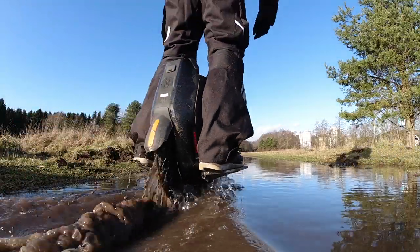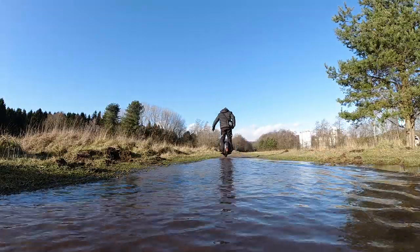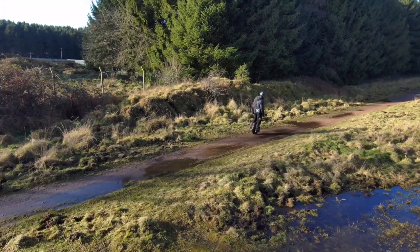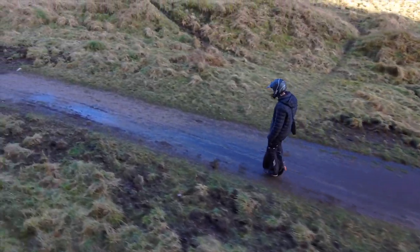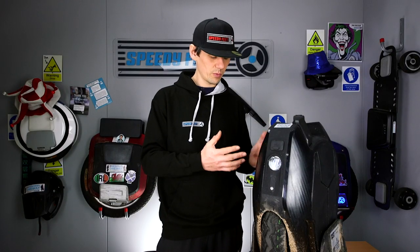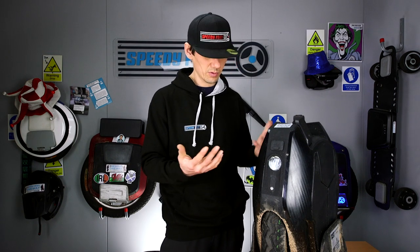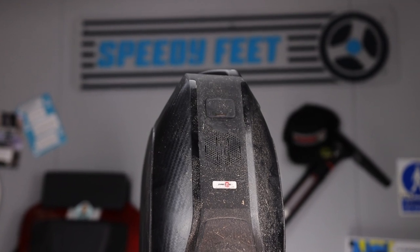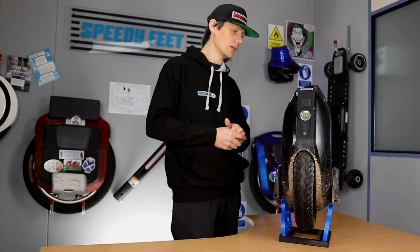The warning sounds for low battery or going too fast are nice and audible even with a helmet on. The horn function works through the app, as do light controls — all those sounds work really well with a powerful speaker system. You can also play music over it, though I don't really condone that unless you're in the middle of nowhere on your own. The double charge port is really good — you can charge at twice the speed, which is worth noting.